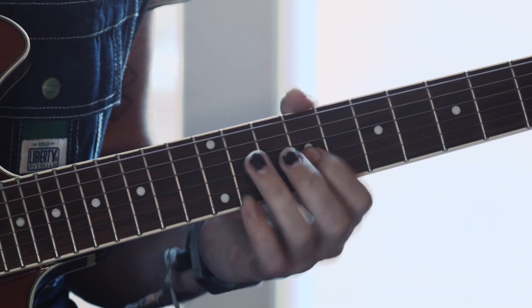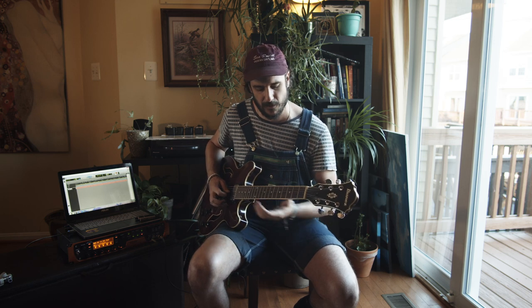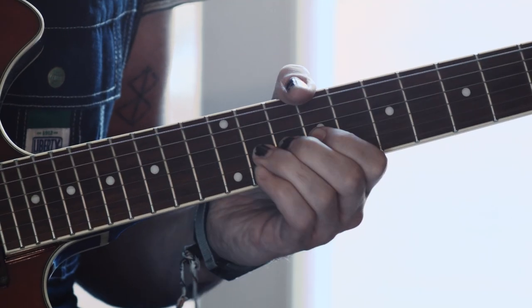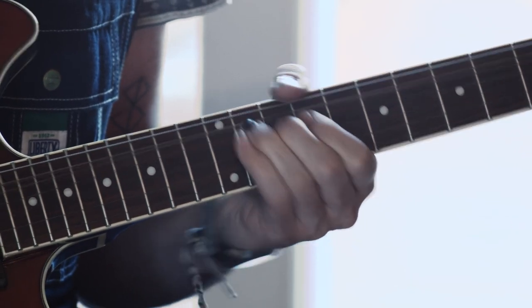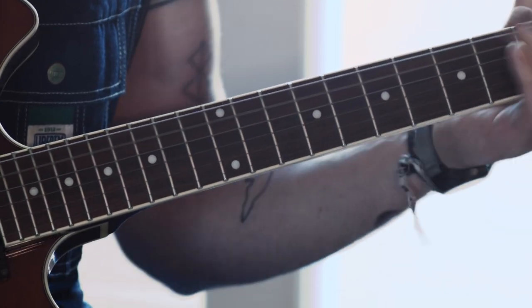After you do the hammer-on, you come back up with your pointer finger onto the 9th fret of the G string, and then you're going to do that same thing again, but with a different rhythm. The first time you're doing it pretty standard — one, two, three. On the next one, you wait a beat — two, three, four — and then on the offbeat you're going to bend. So you're not hitting directly on the downbeat for that second part; the offbeat is when you hit it. You're essentially doing the same thing again, just a little bit faster, and then coming back up to the 9th fret on the G string.